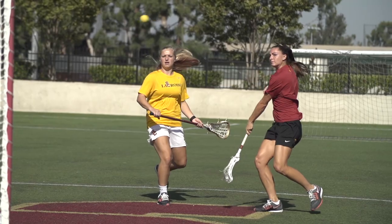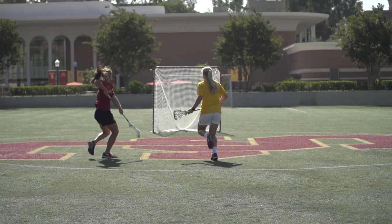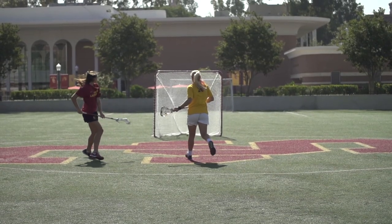A lot of times I shoot right out of my dodge. So as soon as you explode off that planting foot and switch hands, you're right in the middle of the 8 meter. This is a spot where you can shoot really quickly if that sliding defender's not totally there yet — which they usually aren't. But if they're totally ready for this move, that's a really good chance to look for a feed.